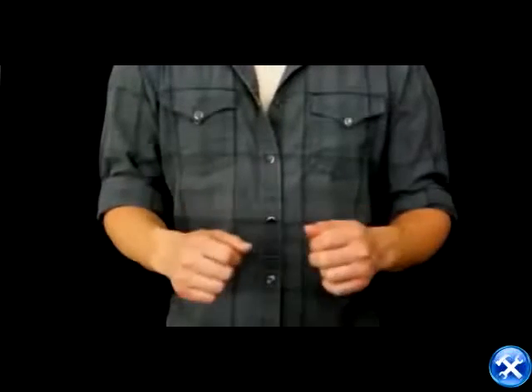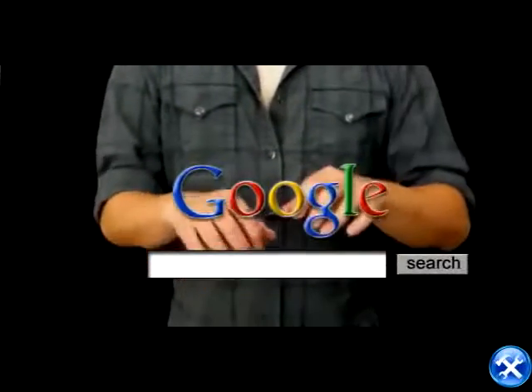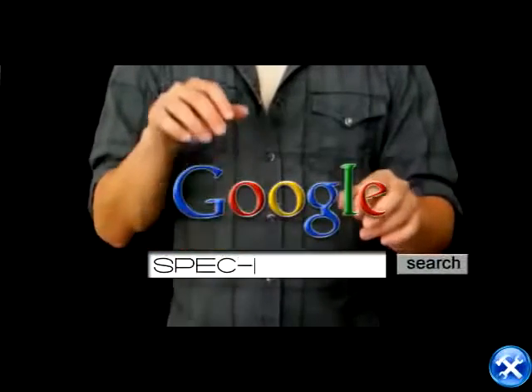So who am I? I'm not just one person. I'm a corporation that thrives for the best service in the auto parts industry. But if you need a name to Google me, you can type this.